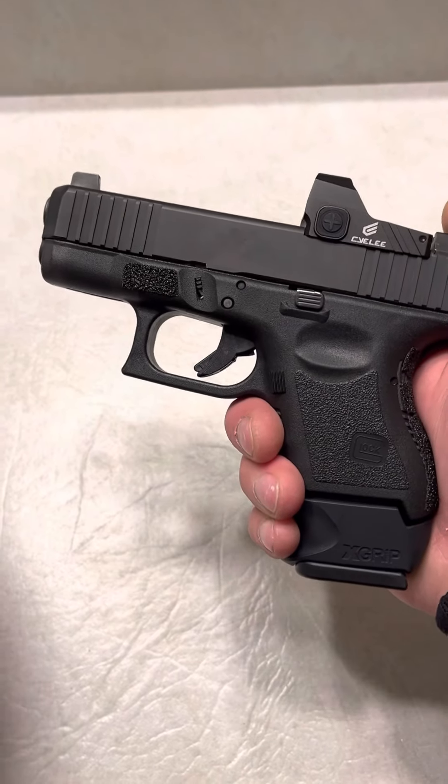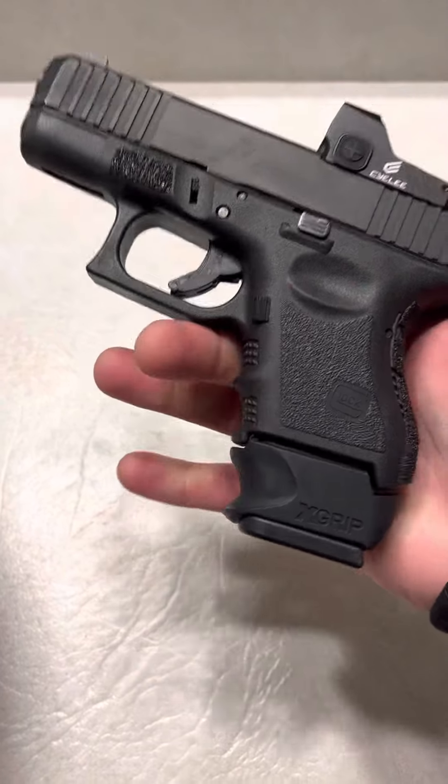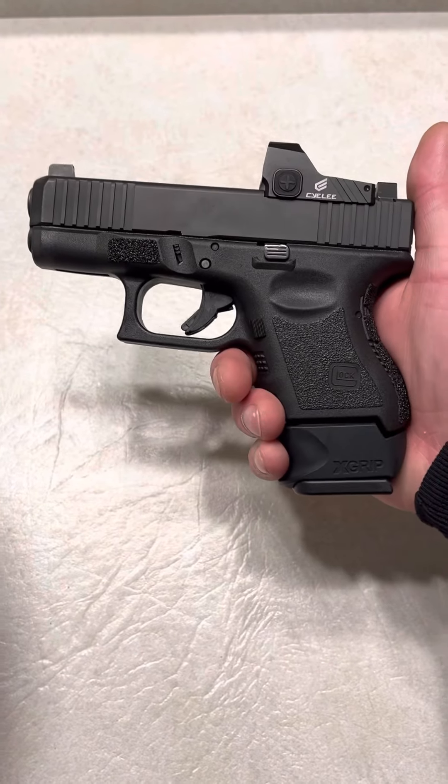I don't know if they make them for any other companies besides Glocks, but if they do, you can look that up, I'm sure. I enjoy the X-Grip. I have a bunch of them. Really like them. Thanks for watching.